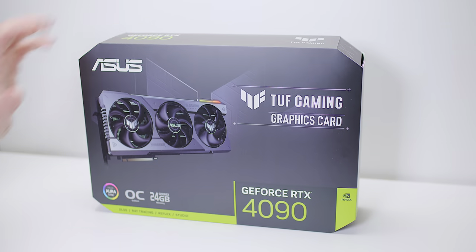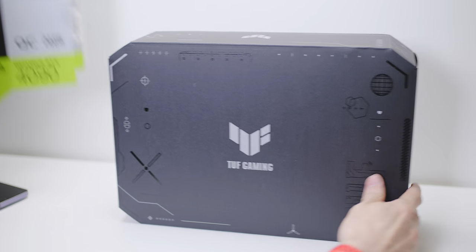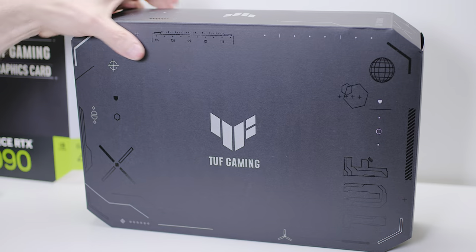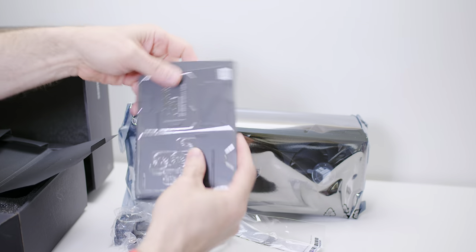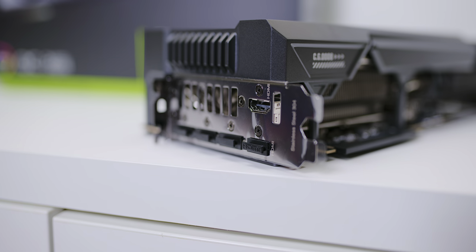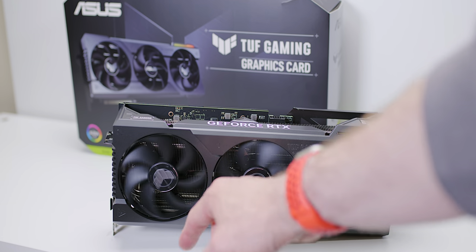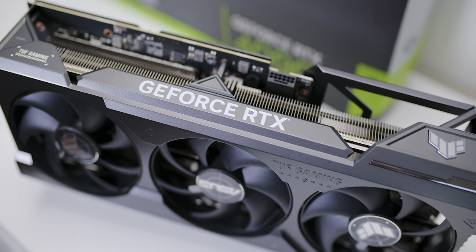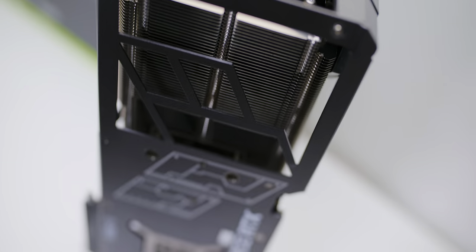The RTX 4090 I got is the ASUS Tough, which is basically nearly like a Strix — like a baby Strix you could say. You can check out my last video with this graphics card where I show how I installed it. The 4090 flies, and this is a nice premium one. I'm a bit torn — do I want this OC one or the Strix? This is cheaper but I still get the 133% power limit. It's a hard decision, but beggars can't be choosers.